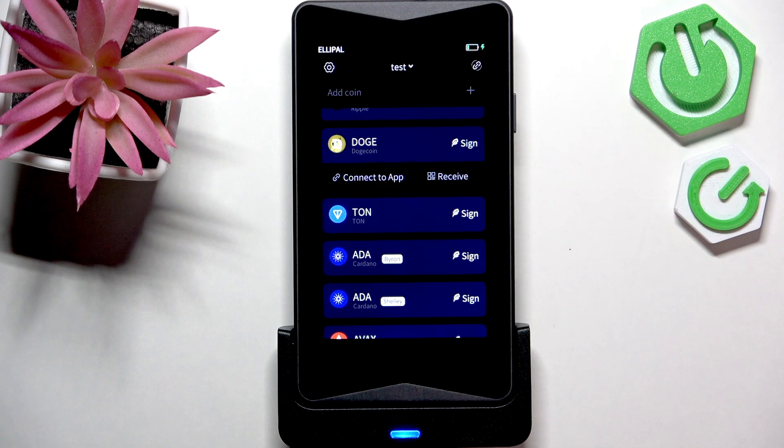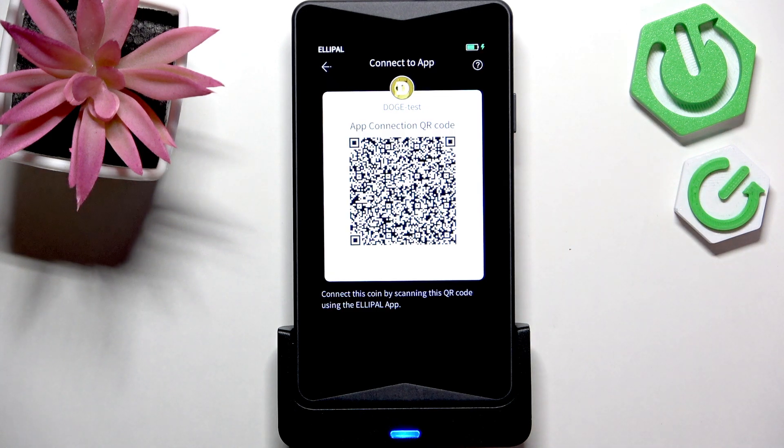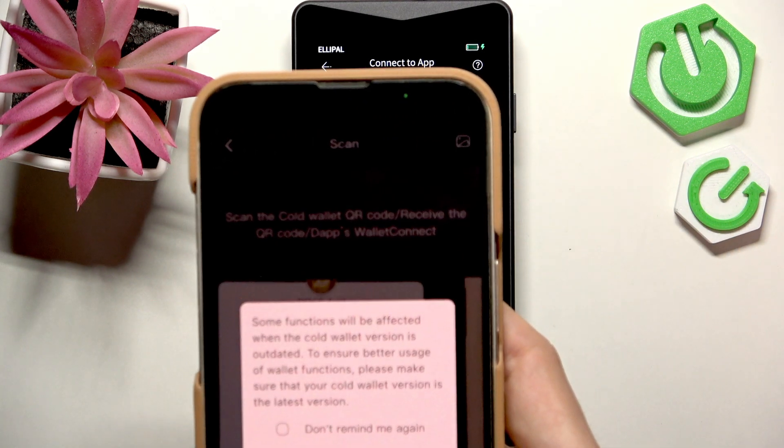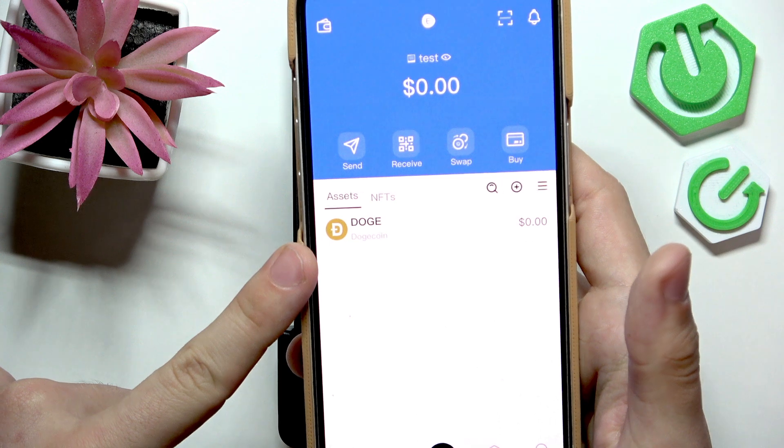In a moment I'm gonna show you how to connect them all together. Once you click on connect app there will be either one QR code or several ones cycling through themselves, so if they are cycling you'll need to hold until all of them get scanned. Now just click on I understand and you can see it's connected.